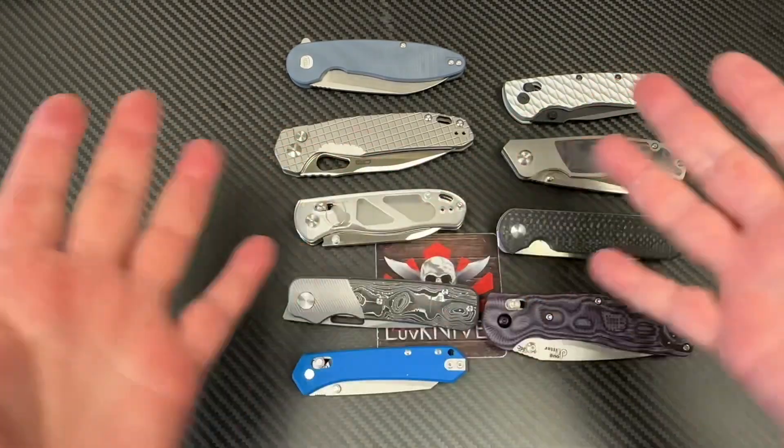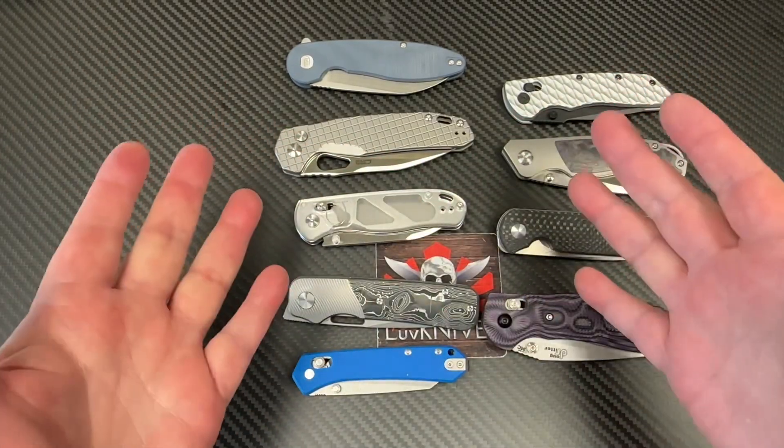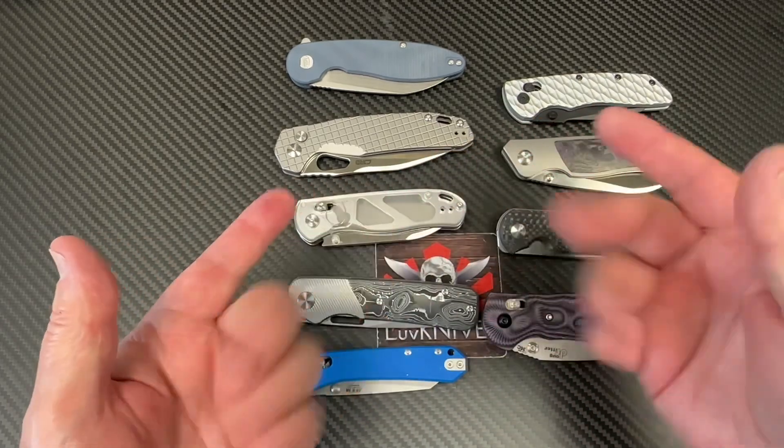Welcome to Love Them Knives Batch 7. Let's get into it. Batch 7 test results.